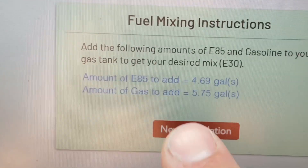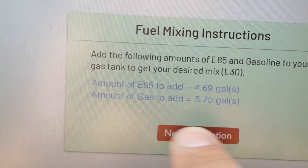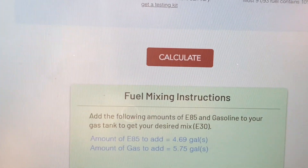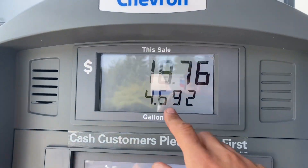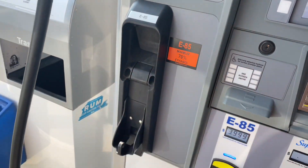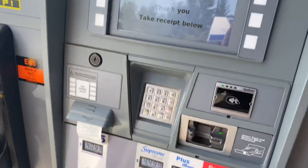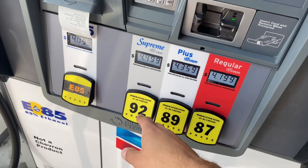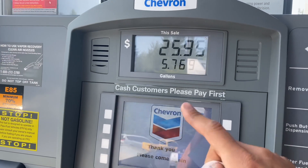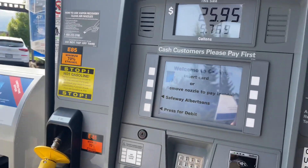The fuel mixing instructions say I'm adding 4.69 gallons of E85 and 5.75 gallons of 92 octane. I filled up 4.69 gallons of E85 — the pump label says minimum ethanol content is 70%. I ended up with 5.76 gallons of the 92, aiming for 5.75. One thing I didn't account for was filling to a full tank, so it stopped at 5.4 and I had to top it off a bit.